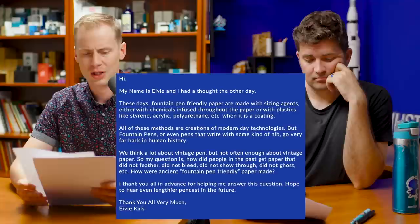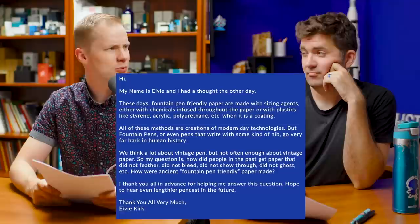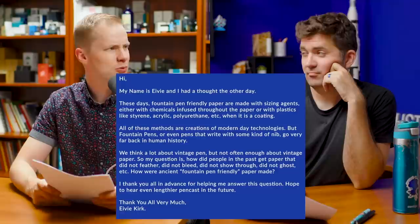What are ancient fountain pen friendly papers made from? So I think by ancient, we're talking more like pre-1950s, when fountain pens were brand new. Yeah, it's a pretty interesting question. This is the deep dive one that I didn't want to answer — the deep one that Brian added to our notes.